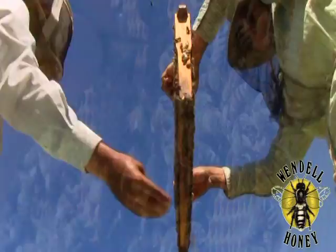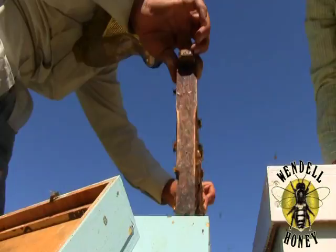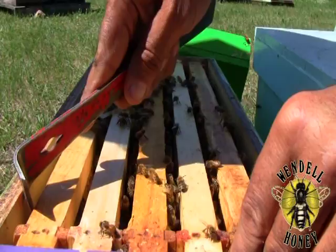Carefully return the brood comb now containing the cell to the nuc and return the pollen comb to its previous location beside the brood comb. Return the honeycomb and push the frames together with the hive tool. Place the lid back into position and repeat this process until all pallets have been completed.